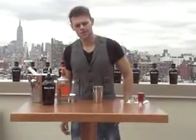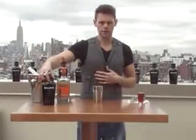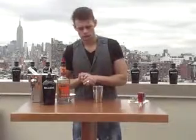Hi guys, my name is Christian Ozzatti and I am the winner of our Standard Mixology 2010. I'm here today with Bulldog Gin. I'm going to be making a really simple, twisted Cosmopolitan. It's going to be a New York Cosmo with Bulldog.